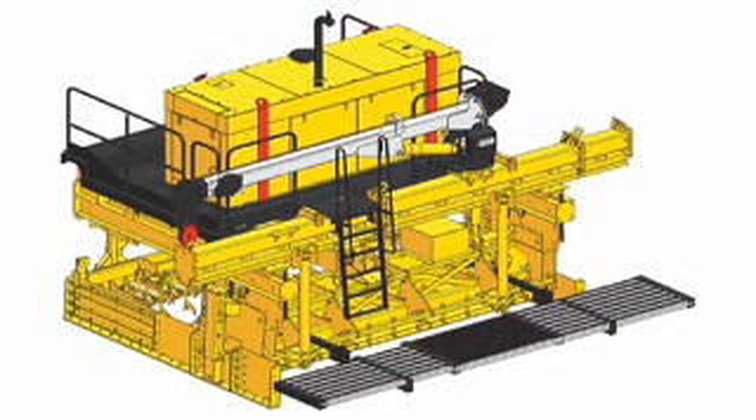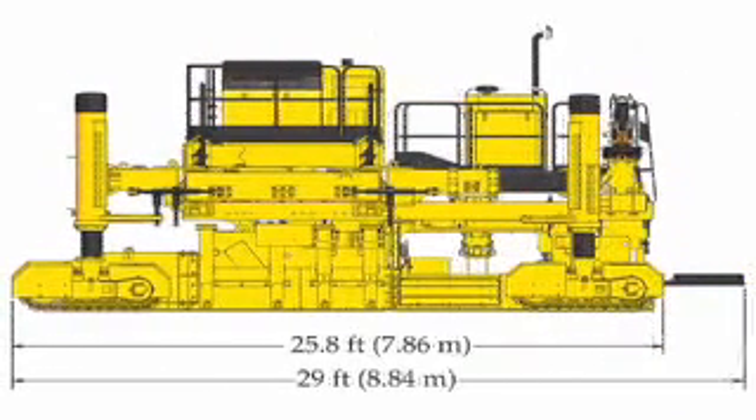The new generation IDBI is an independent attachment for the insertion of dowel bars for transverse joints. It's self-contained and self-powered. The Commander 3 backs up to the attachment and becomes a synchronized paving system. The attachment is powered by its own engine, so no power or hydraulics are required from the Commander 3.